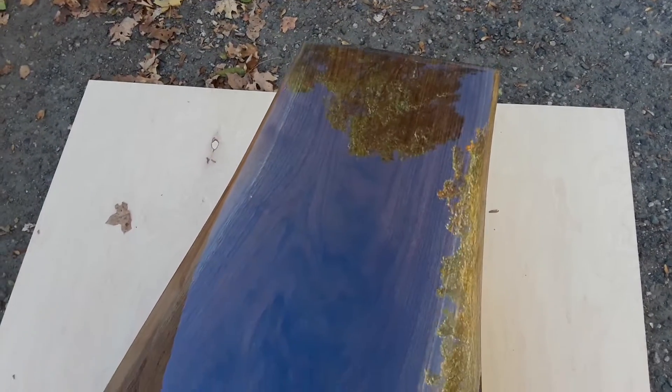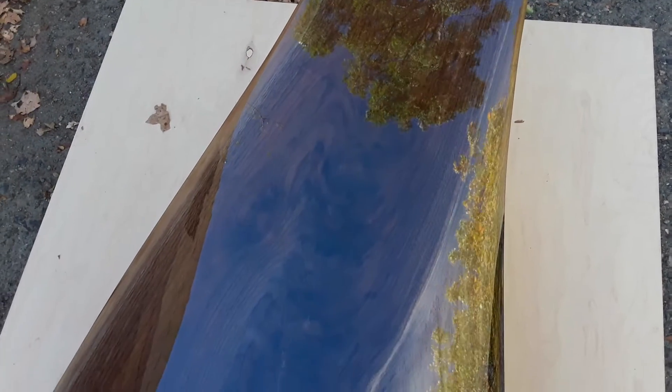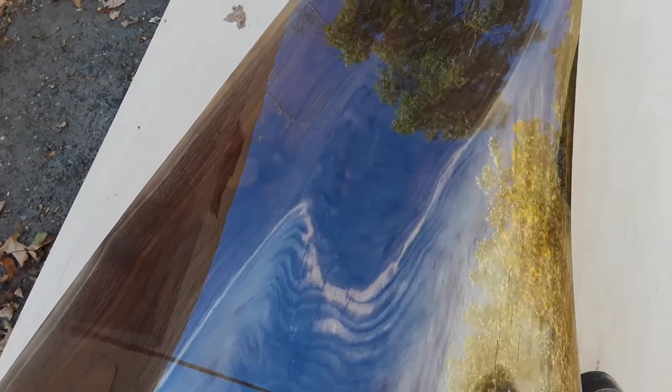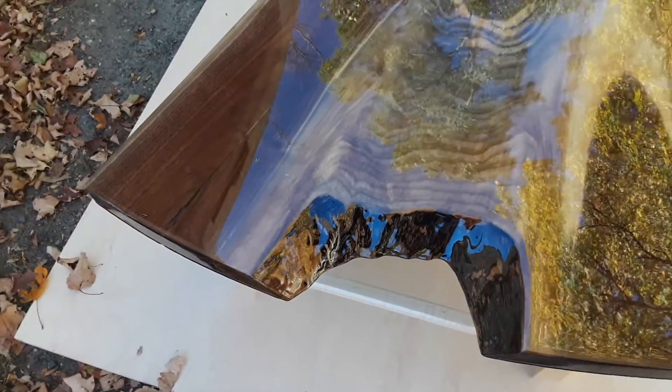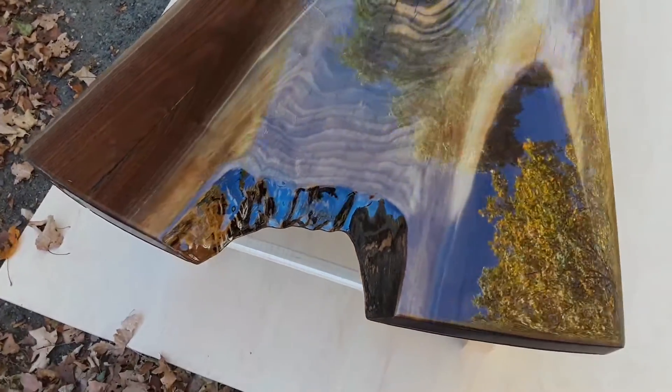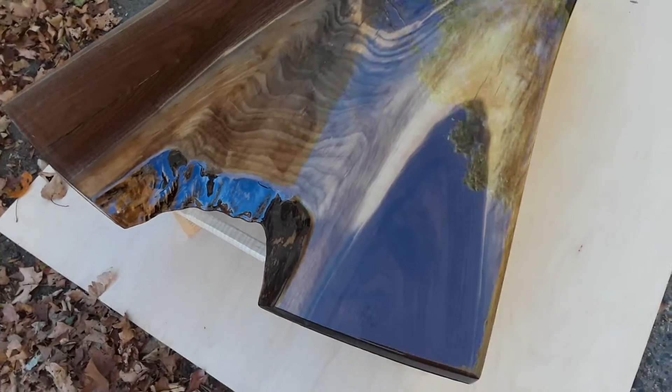You may be able to see it's got a super high gloss finish on it — it's like glass, very thick and glossy. I was thinking about what to make for a base for the table.